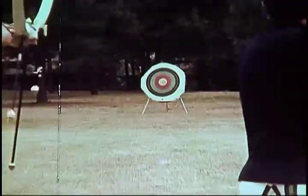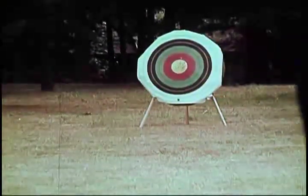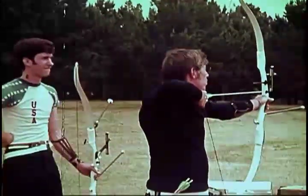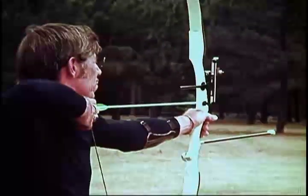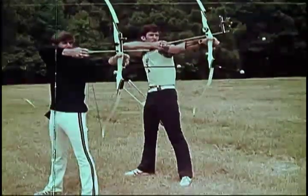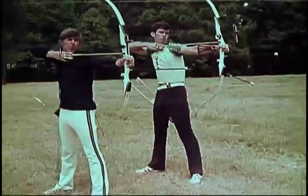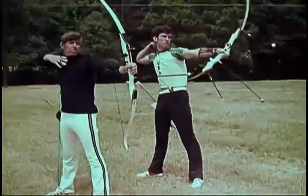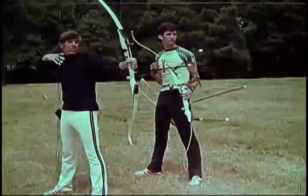The bow is one of the oldest tools known to men, dating back several thousand years. Originally a means of food supply and a weapon of war, the modern generation has revived the bow as an instrument of pleasure, sports, and competition. School equipment, or equipment for the beginning archer, is not nearly as complicated as this competition equipment being used by John and Jim.